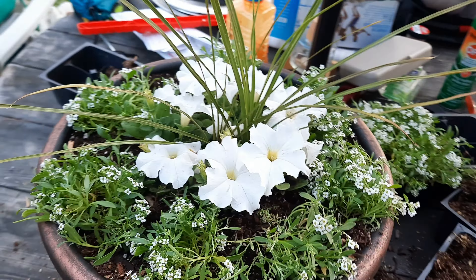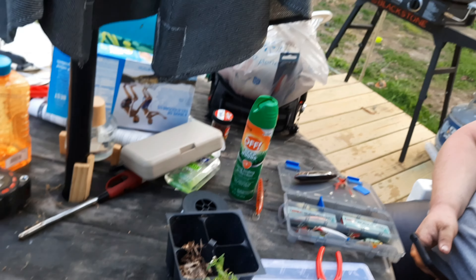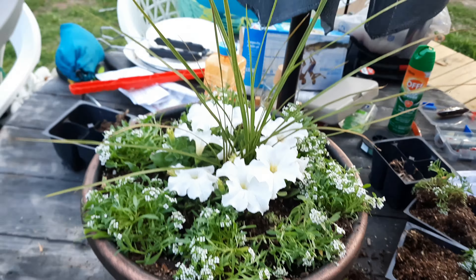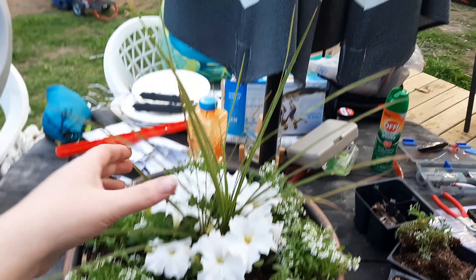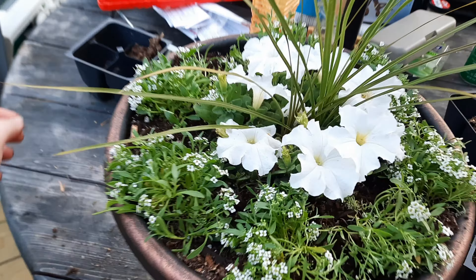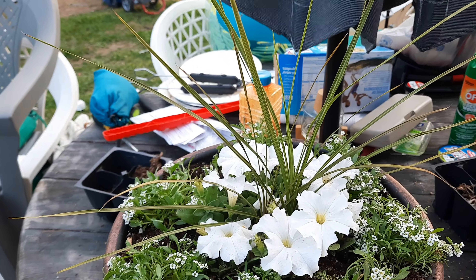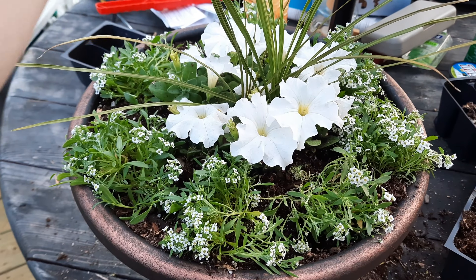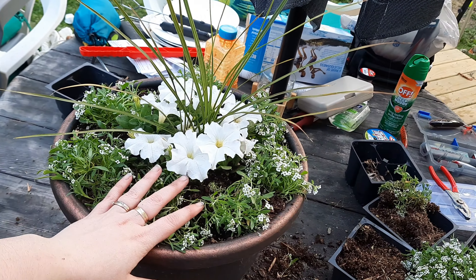This is my beautiful arrangement. As you can see I have an extra bunch of these and another one in the car, but I am making another pot. Ignore the background — it's got this beautiful dracaena spike, I don't even know, but it's got that beautiful grass, and then these petunias, and this beautiful alyssum.